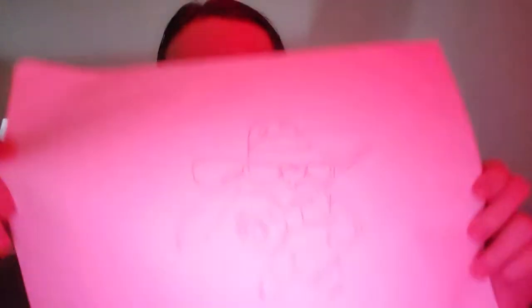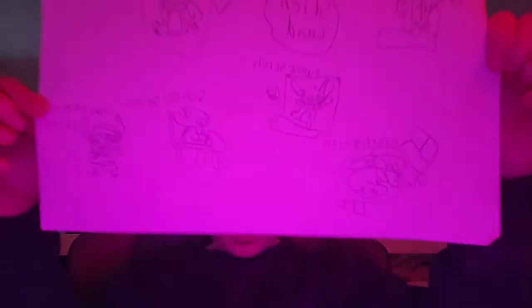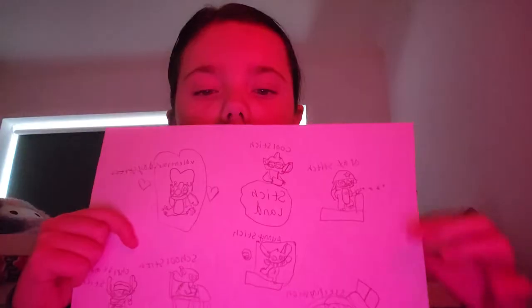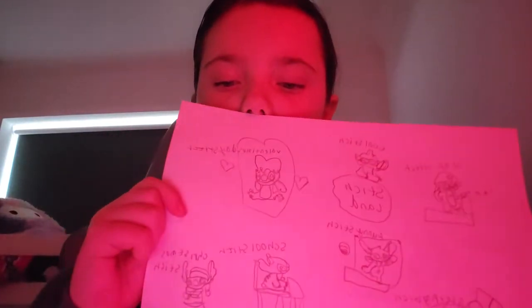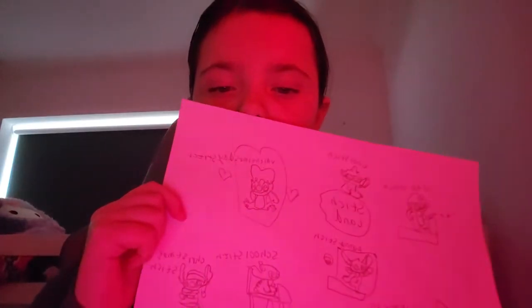I think my favorite one has to be — oh, that one looks spooky. Anyway, so this is my bed. I'm gonna show you — I did a summertime Stitch title. And then I chose Stitchland, Sleep Stitch, Army Stitch, Cool Stitch, Fanny Stitch, School Stitch, Santa's Christmas Stitch, Valentine's Day Stitch.